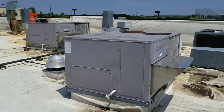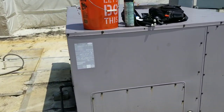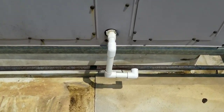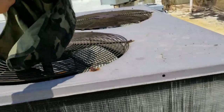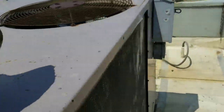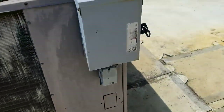Today we have a warm kitchen in a restaurant, and this unit right here is apparently the culprit. Looking at our data tag, it's from 1999 — about a 20, almost 21 year old unit. We got no moisture coming out of the trap, our condensing fans are spinning, but they don't seem to be spinning very fast and they're not moving much air at all.